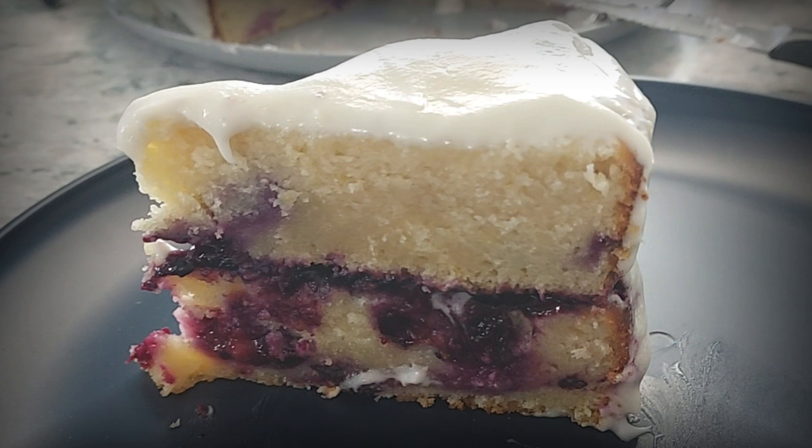Today I'm going to show you how to make this lemon blueberry cake with cream cheese frosting. So keep watching.